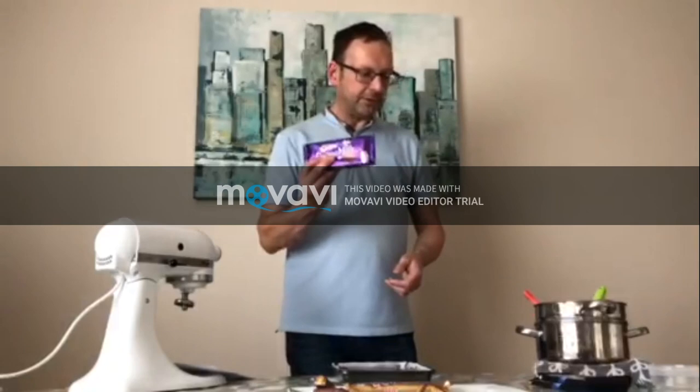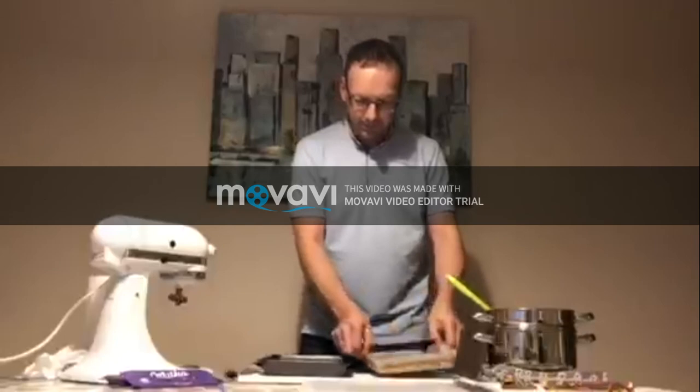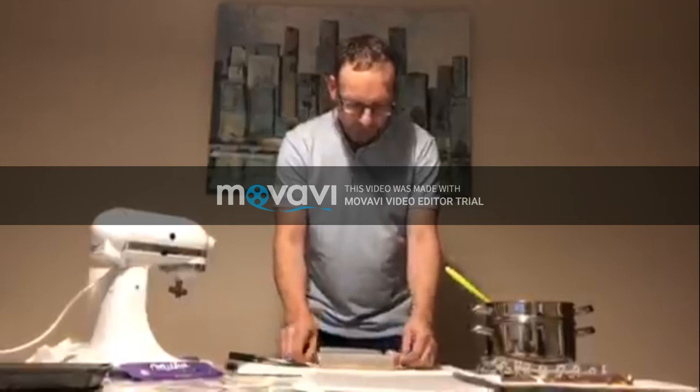We're going to use Dairy Milk today with a blend, and we'll come on to that in the next part. Welcome back to the third episode of my Twix making challenge. We've now pulled this out of the fridge — we've got the shortbread biscuit base with a caramel layer on top. That's two of the three layers.